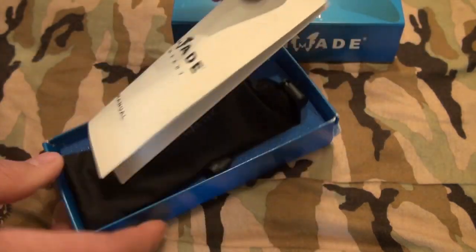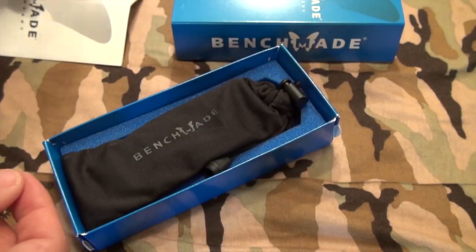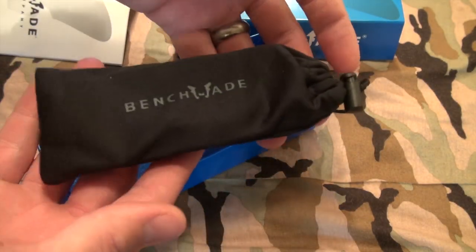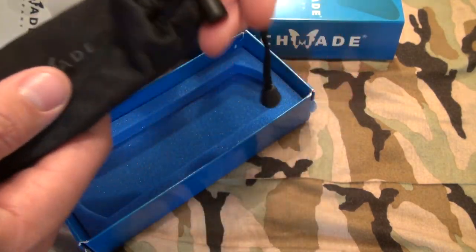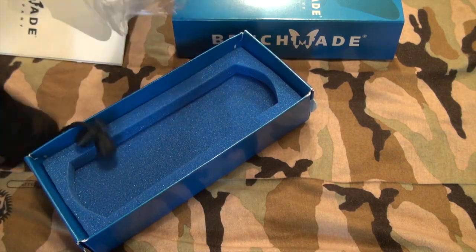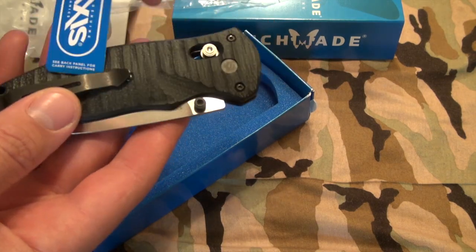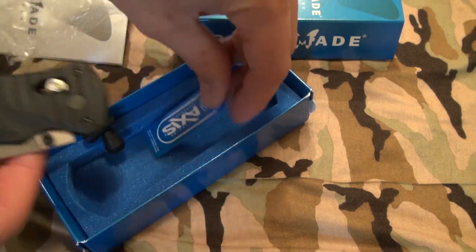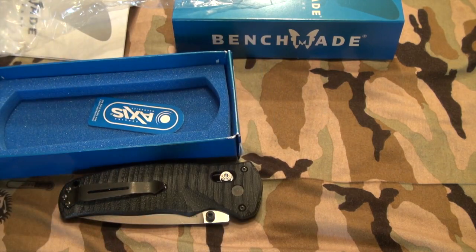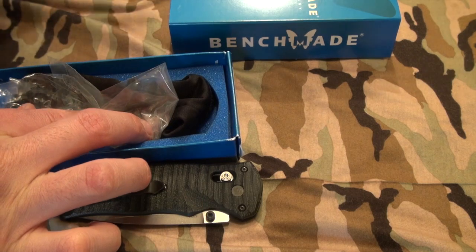Pop this open — you should have your user and care manual right there. Every Benchmade folder comes in these nifty little bags right here. Inside that, they should also be in a plastic bag. This one specifically has the Axis lock mechanism card. So even though I've been carrying this for a week, I just threw it back in the package.